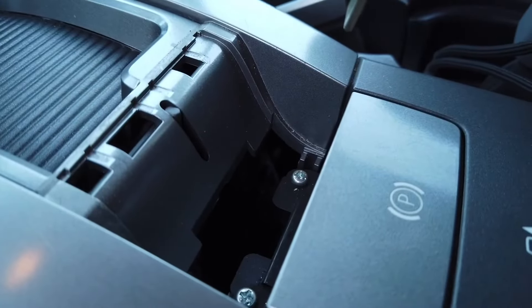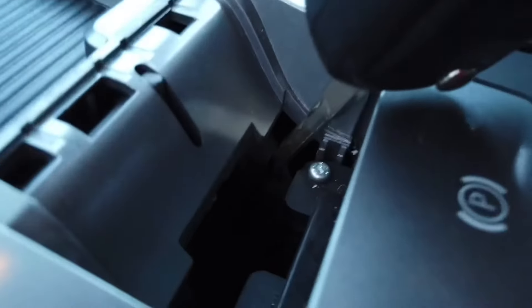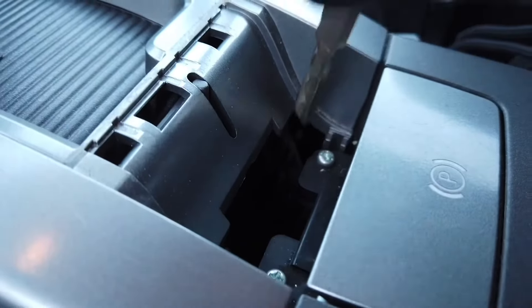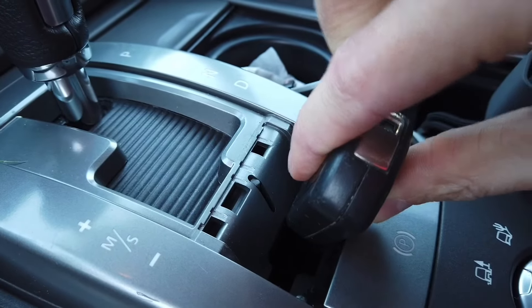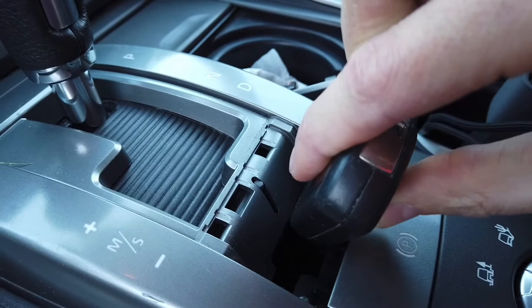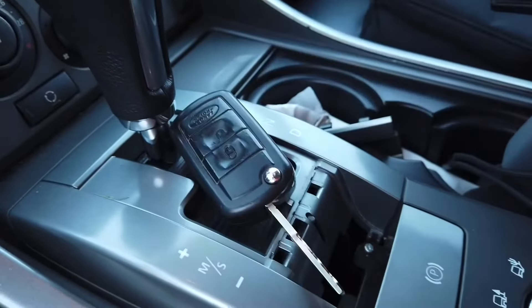We have two screws over here, some plastic parts, and there's a lever just a few centimeters deeper. So when I place the key and move it like this, I'm applying pressure to the element, and when it's like that I should be able to move the gearbox — let's try it.